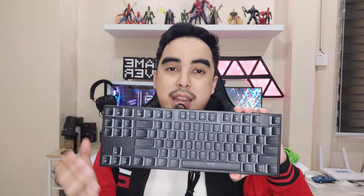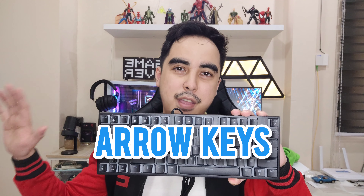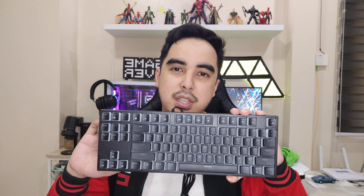This is TKL, which is a very good size because it has the function keys, and if you are used to going to the internet cafe, most likely they have a TKL mechanical keyboard. With that said, I think this is a pretty solid board for its price.